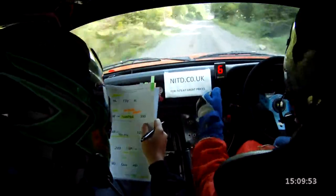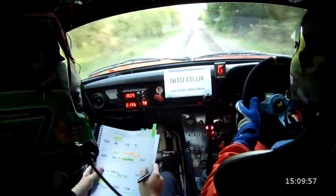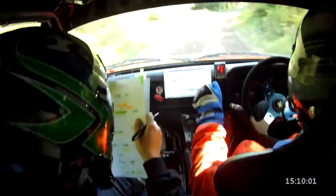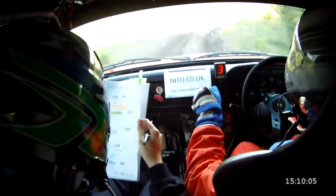6 right plus, go for crest, carry speed, 200 down the hill, caution. 5 right and 1 right over the bridge. And the 1 right tightens after the bridge, tightens after the bridge, 80.